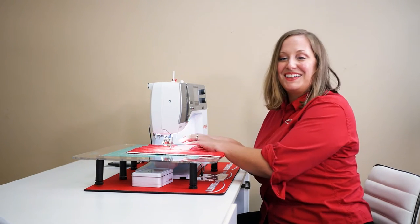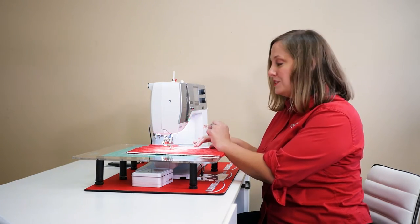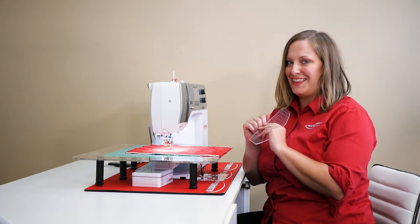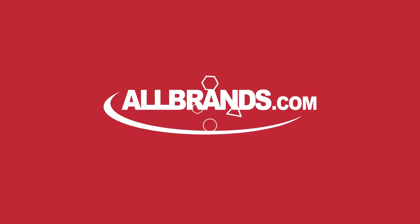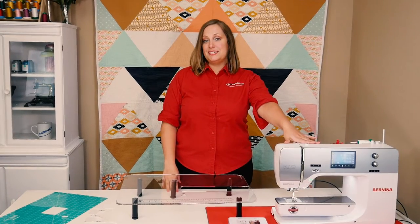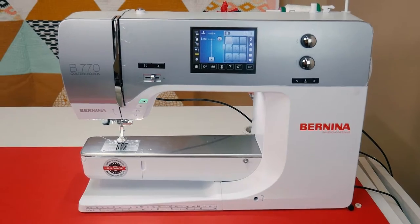Oh hey, welcome! Did you know that you can do stitch regulation while quilting with rulers on a domestic machine? Let me show you. First, you'll need to already have a Bernina machine that is BSR compatible, or that comes with BSR.